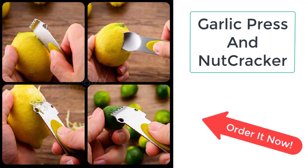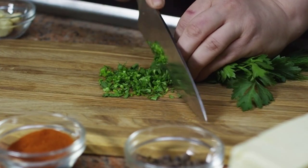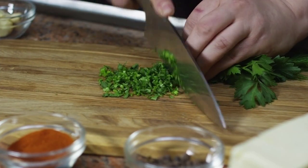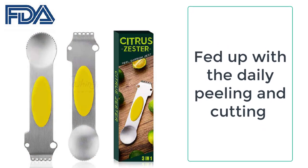Fed up with the daily peeling and cutting of lemon for salad and meal? Kitchenatori has the best solution to your problem. All you need for your kitchen innovation is a lemon peeler. Now, you don't need to go anywhere to get a solution to this daily problem of cutting and peeling the lemons.